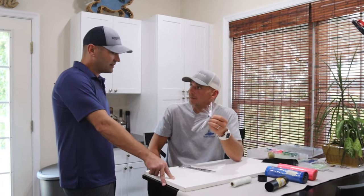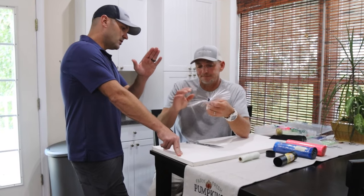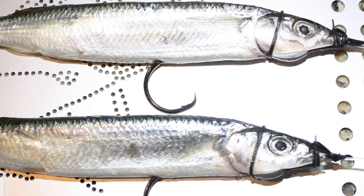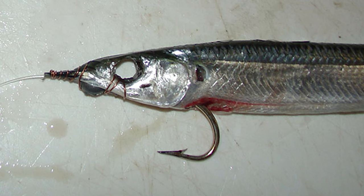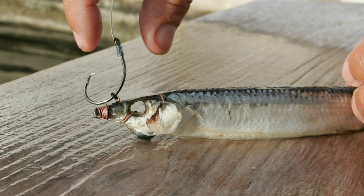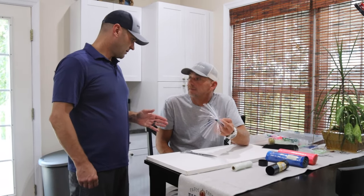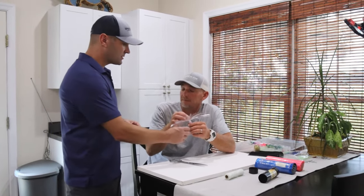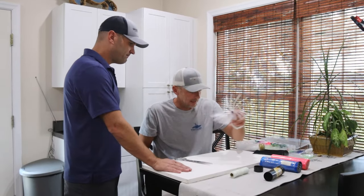Can you run these naked without a ballyhoo? No, you're going to run it with the ballyhoo, and running it with a sea witch is the most prominent way. Naked ballyhoos also work great, but the sea witch kind of takes away from any rigging imperfections. When you rig a naked ballyhoo it really has to be precise in order to swim correctly, and the sea witch takes away all that error. The lead head is always required, but the squid skirt is optional.